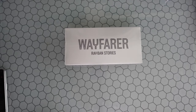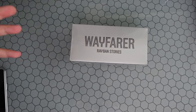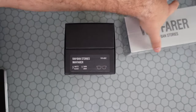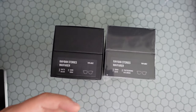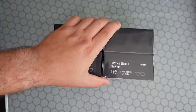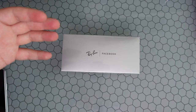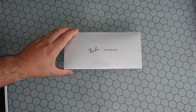Welcome back to the channel. For those of you that follow us, you know we did a hands-on with the Wayfarer Ray-Ban Stories. We originally got the matte black dark gray lens ones, but we liked them so much that we went ahead and got the new Wayfarer shiny olive frame with the photochromatic green transition lenses. It's going to be very similar to that original video, but we want to show you how these new transitional lenses work.